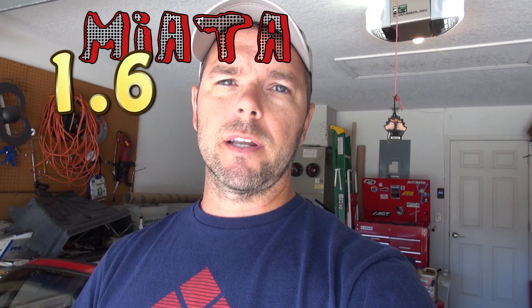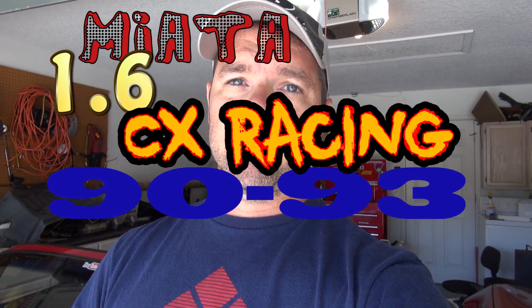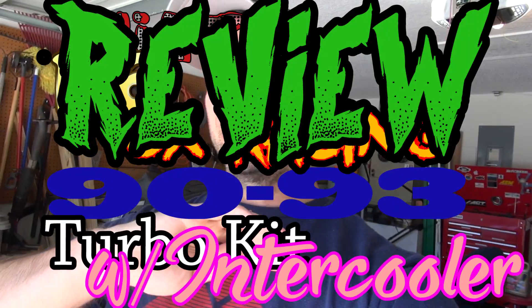Hey everyone. This video is probably a little premature because I don't have everything perfectly perfect, but I think it's to the point where I'm ready to do this. This is the CX Racing Miata 1.6 1993 turbo kit with intercooler — review and overview.